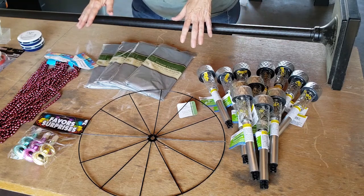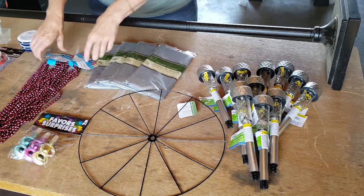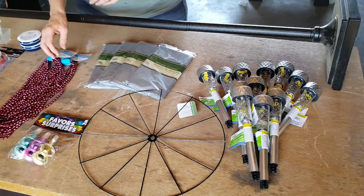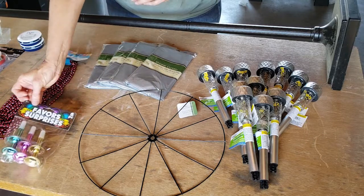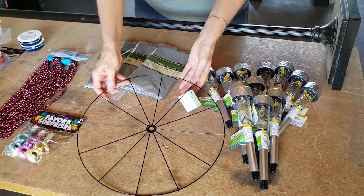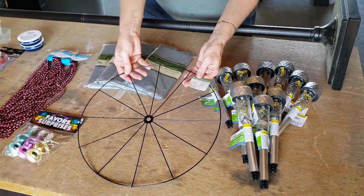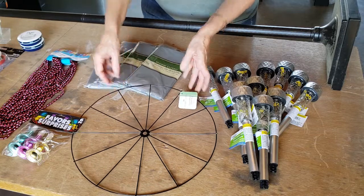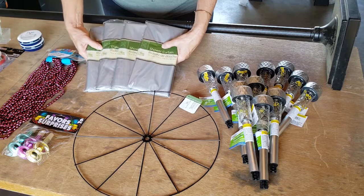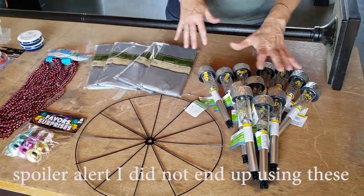And speaking of the Dollar Tree, I've got a few other Dollar Tree items over here. I got a couple of strands of Mardi Gras beads, also some little horn blower party favors because I liked the shape. This is made for wreaths — it's called a wagon wheel wreath shape. And I also picked up four gray shower curtains. I'm not 100% sure that I'm going to use them, but I do have sort of an idea in the back of my head.